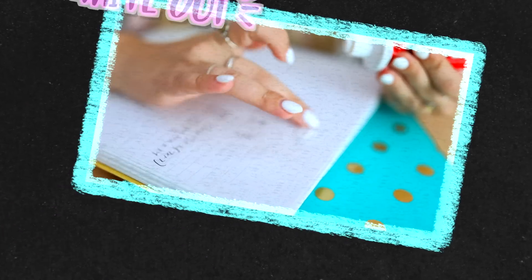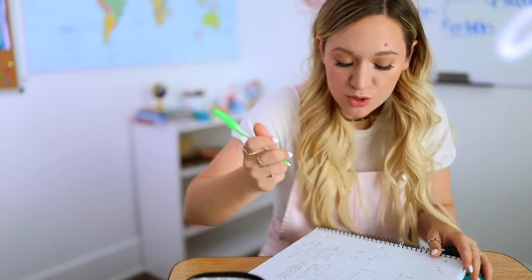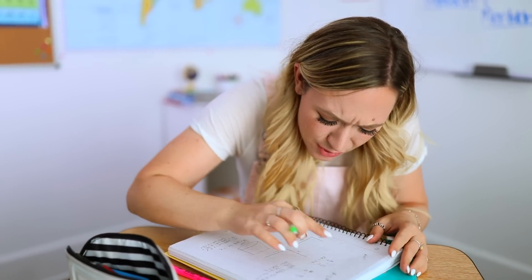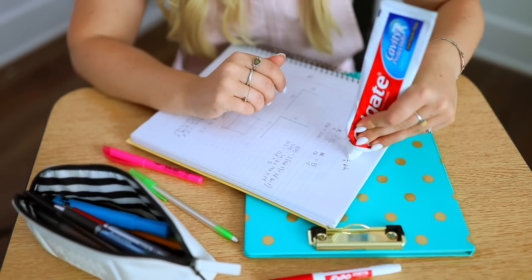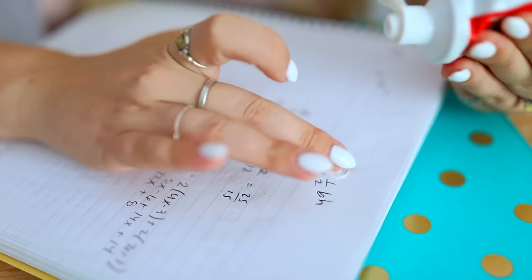The next one is DIY white-out — this one is really weird but it works. If you are in desperate need of white-out and have none around, toothpaste weirdly works as a substitute. I tried it — it does work, but not as well as actual white-out. But if you're ever in a huge pinch and need some white-out, go grab your toothpaste and it'll work.